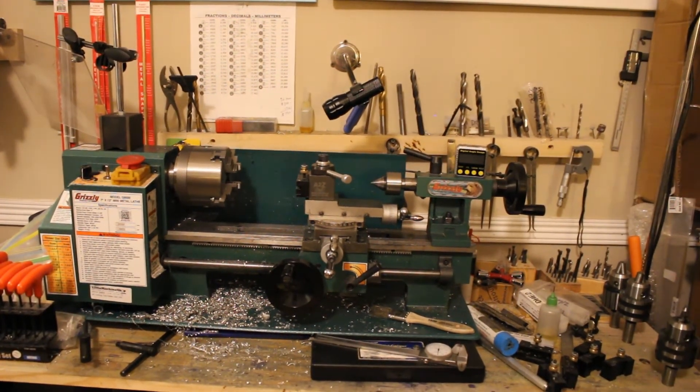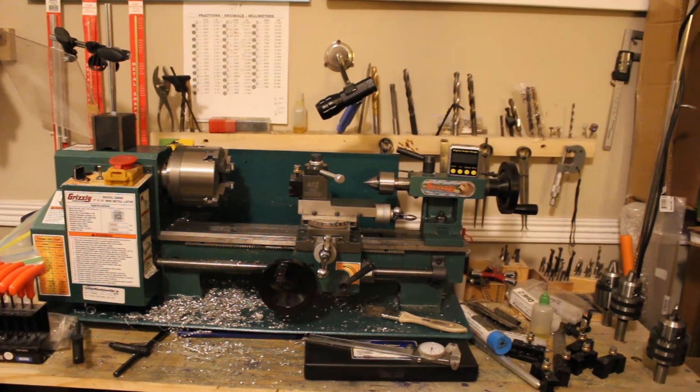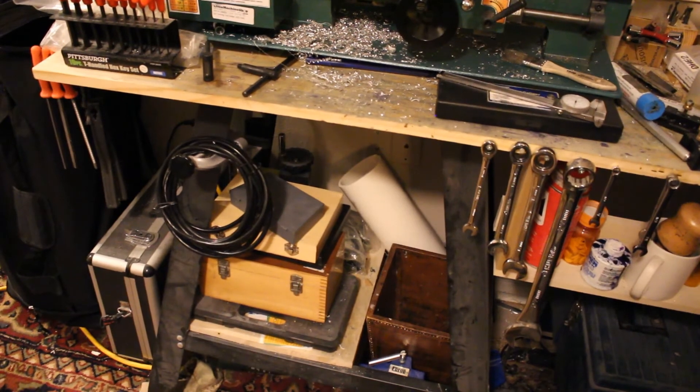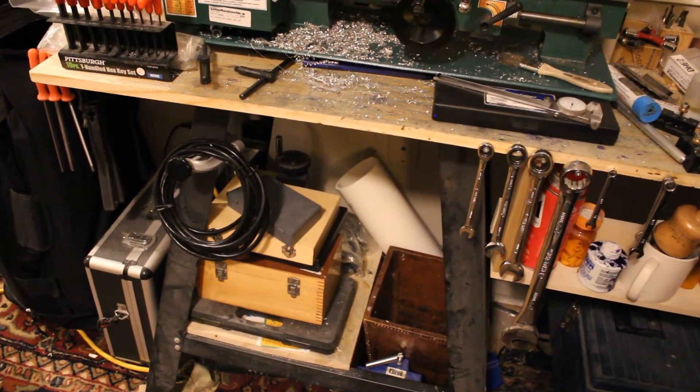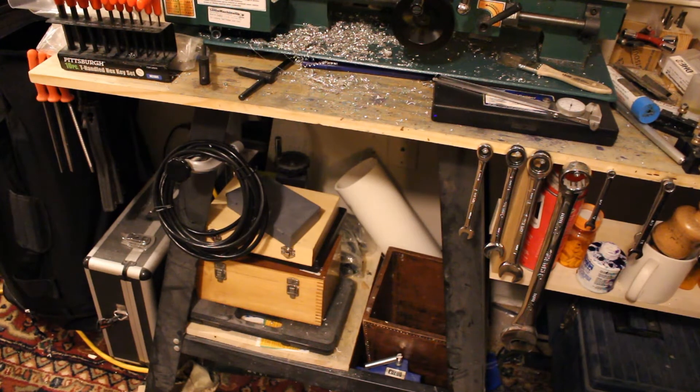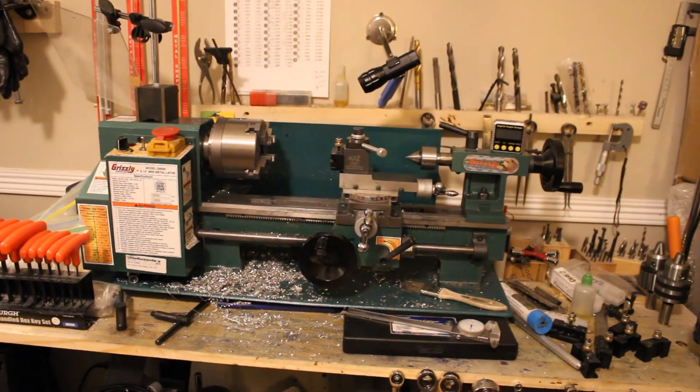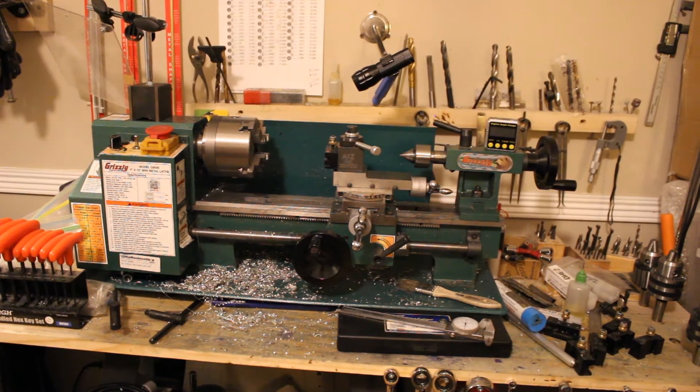Look at all the stuff above and next to my lathe — those are all lathe tools. Down below I've got wooden boxes with multiple micrometers, knurling tools for both straight and diamond knurling, metric machinist drill bits that are short — those are about $200 a set — metric and English drill bits, taps, drills, and dies. It's a pretty long list. This is a 7-inch by 12-inch mini lathe, and it's not huge because I don't need one.